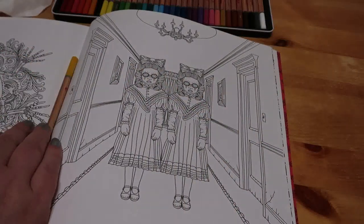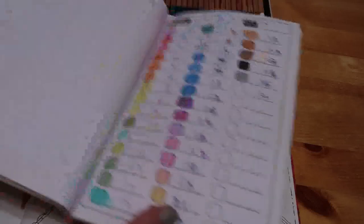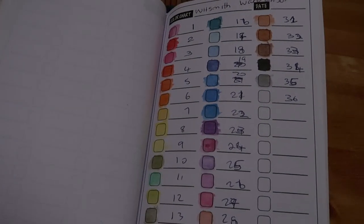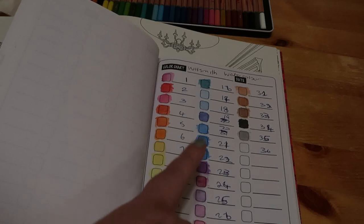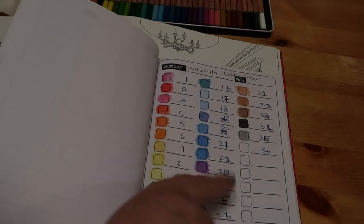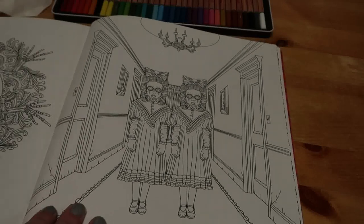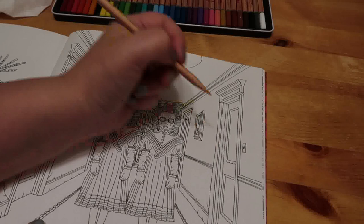Let me show you the swatch — here it is. So these are the 36 colours. We're using number 7, number 29, and number 31 or 32 I think. Basically we're just going to give it a try and start over here.